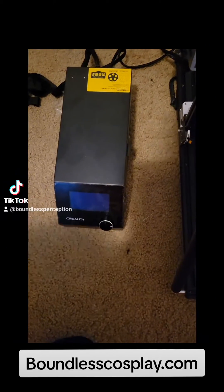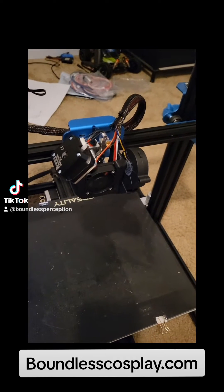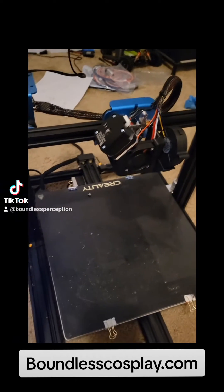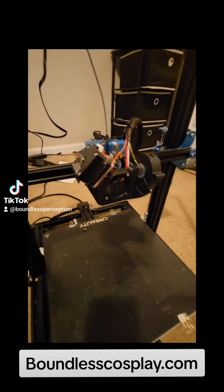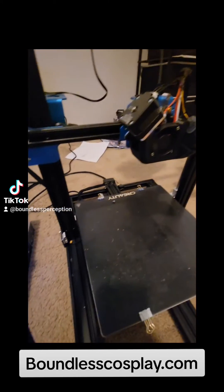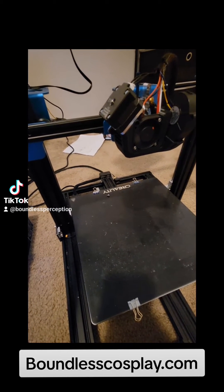Alright, moment of truth — turning it on. Nothing's smoking, so that's good. We're going to try pulling filament through it. We've got it up to 240°C and we're going to try extruding here, hopefully something comes out.